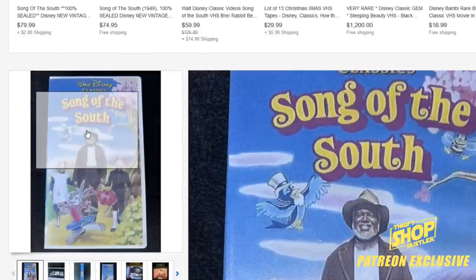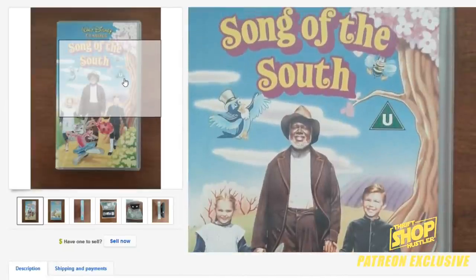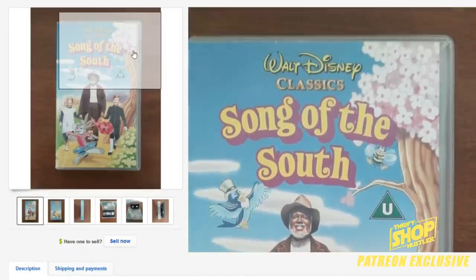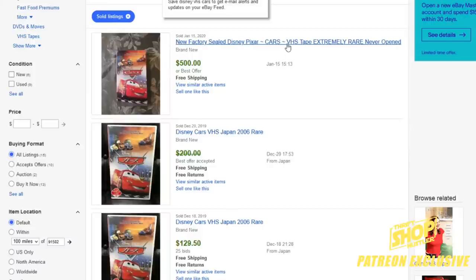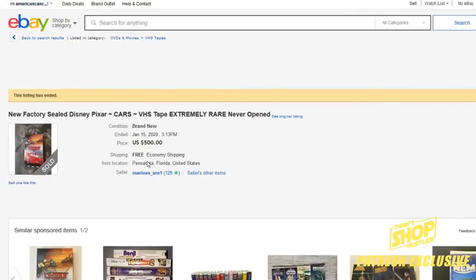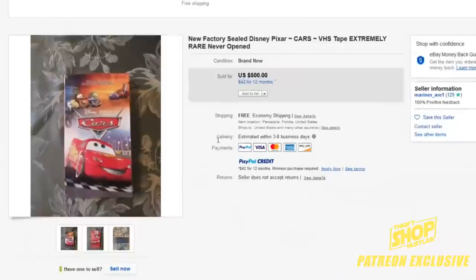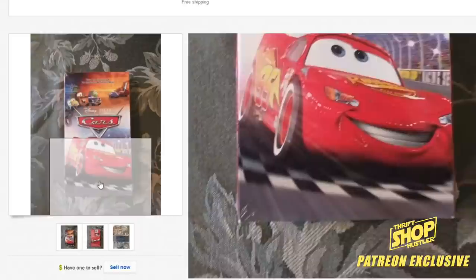Definitely look out for Song of the South — you're most likely going to find the UK version with the 'U' rating triangle. I've never seen one in the field since they were produced in the UK. Now, the number one Disney VHS you really have to look out for: this one sold for $500 on January 15th. It is one of the rarest and hardest to find true Disney VHS tapes.